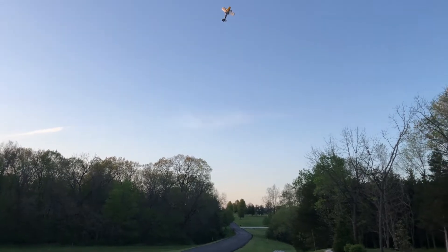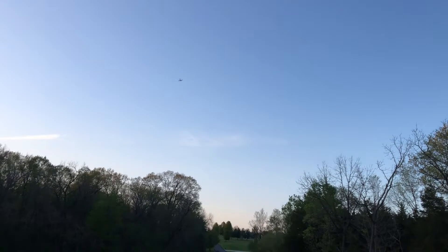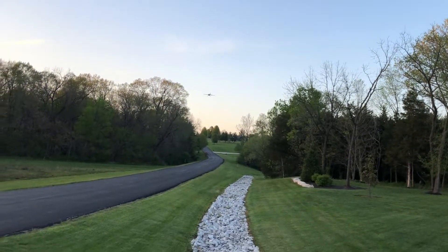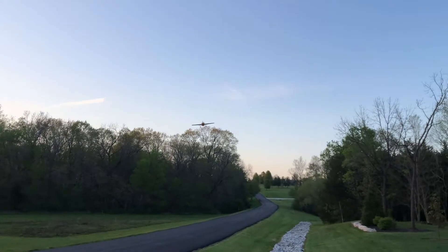Rudder seems to be working good - my gluing job did pretty good! Look at that throw on those ailerons - holy cow, I love it. This thing is too good. Sure, if I get a big gas 3D plane this thing will be nothing, but for an electric 3D airplane I don't know what else you can get better than this. The wind just pushed it down right as I was starting to dive - that's why it went so steep. A little scary, but it happens.